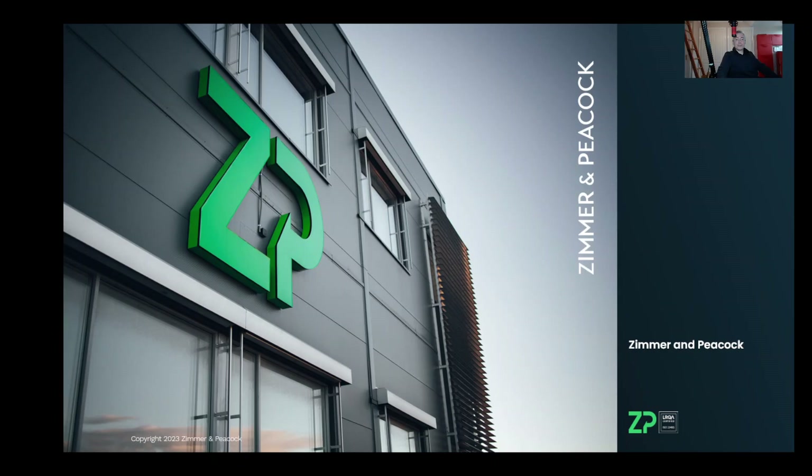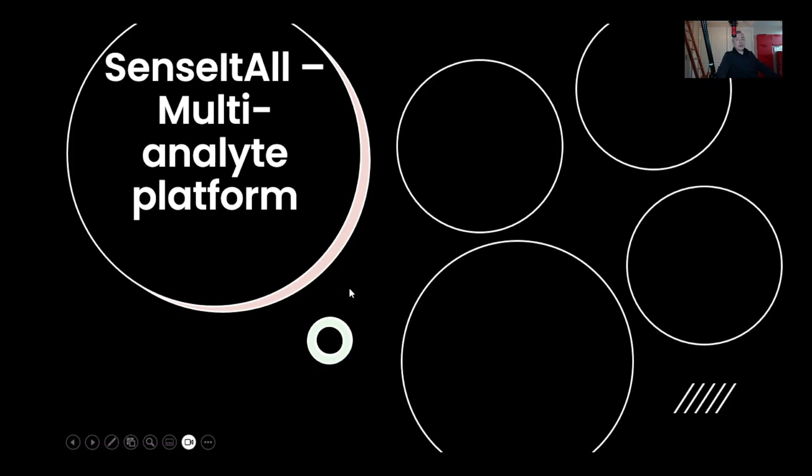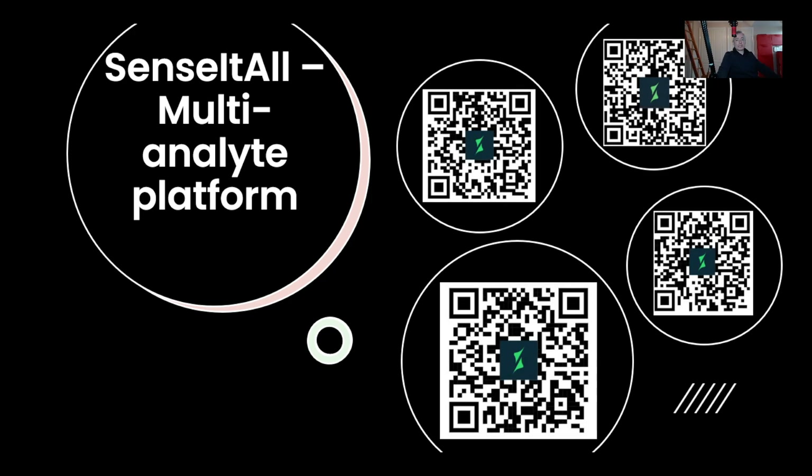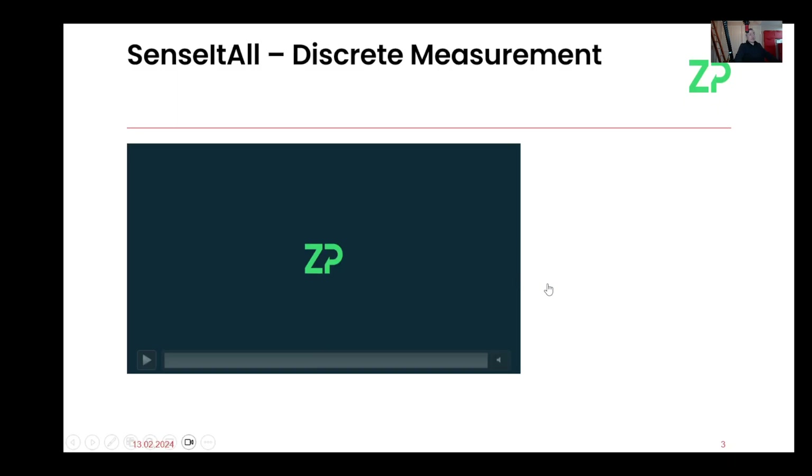Hi, this is a video to introduce the multi-analyte testing from the Sensit All platform. I'll go quite quickly. The Sensit All platform is a multi-analyte system. These QR codes that have just popped up will become significant later on. You'll be able to install the app and test these QR codes yourself, demonstrating that this system is not single-analyte — it can do several analytes as well.